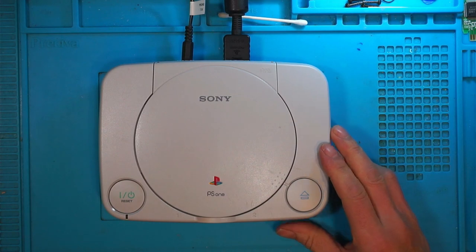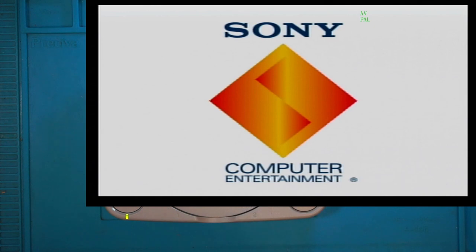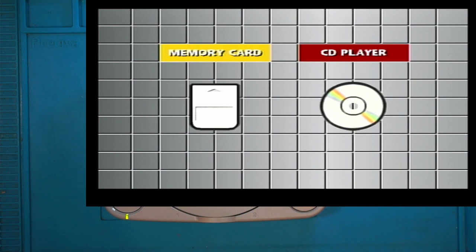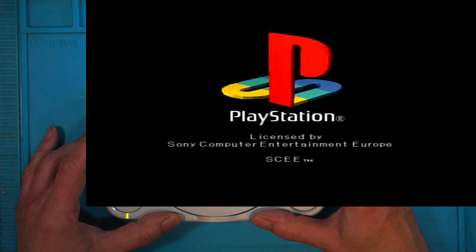Okay, switch my power supply on — seven and a half volts. There we go — Jurassic Park — and hopefully we'll have a better picture. Yeah, look at that, perfect! Apart from the fact that it hasn't read the CD. I'll hold the case down because it's not screwed in. There we go, super!